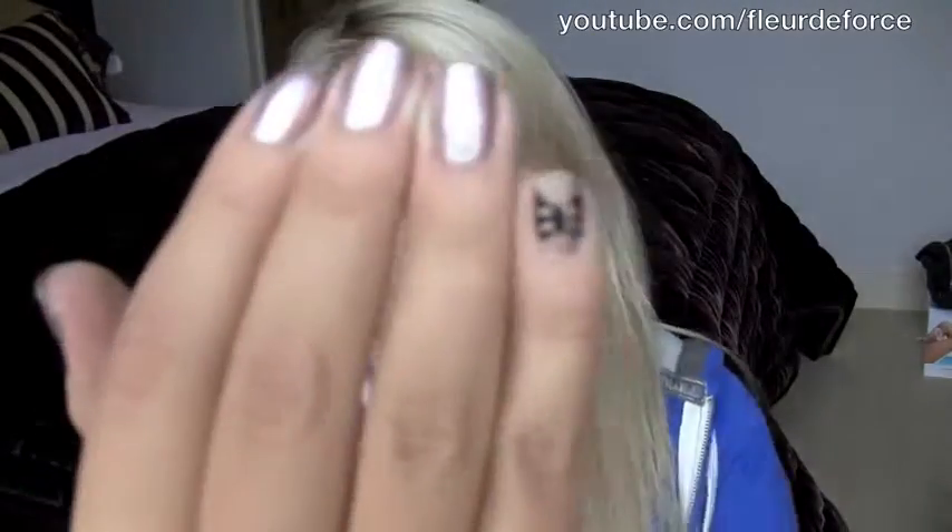So it's as easy as that to get super cute bow nails. As you can see on this hand, I have a bow on each finger, which I think looks really nice. But if you want something a little bit more subtle, you can just do it on one finger, like I have done on my right hand — I've just put a little bow on my tiny little finger there. I hope you guys enjoyed this tutorial. If you want to see more nail tutorials, click here for a playlist, or check out my vlog channel. Thanks so much for watching, and I'll see you soon. Bye!